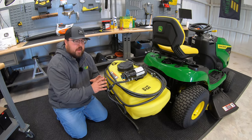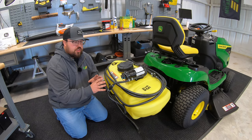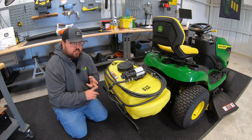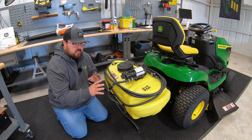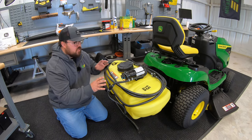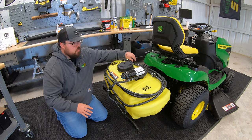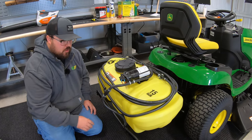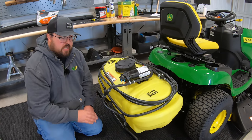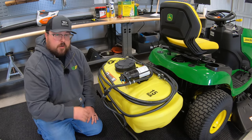Next is going to be our rear-mounted 15-gallon John Deere sprayer. This is a great option if you have a 100 series or 200 series tractor, and they also make these in different sizes. Some of the nice things about this sprayer specifically is you are going to have a hand-wand option and a boom option. This is part number LP53283, the 15-gallon rear-mounted sprayer.